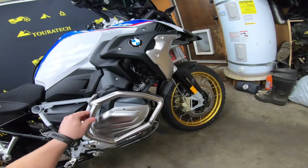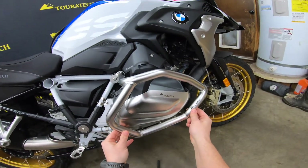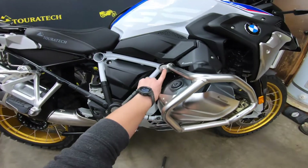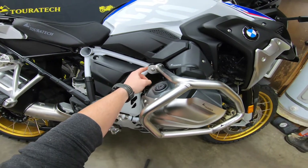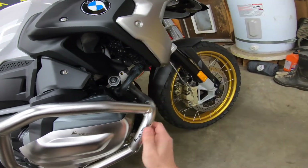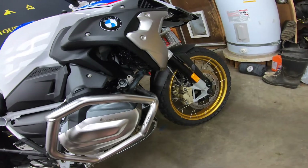The lower crash bar is now installed loosely. We've got the two bottom bolts in loose, and the upper rear bolt in with the Delrin spacer. We've left the forward mounting hole open because we still have to mount the upper crash bar.